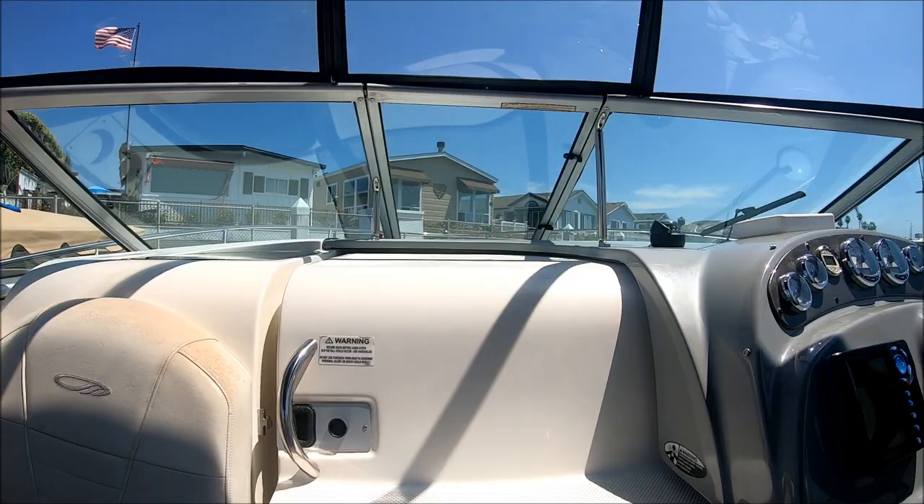Let's not forget our TV. And most importantly, besides the bow thruster, it comes with a tandem axle galvanized trailer. Viewer today, owner tomorrow. This is Lou speaking. Enjoy the water.